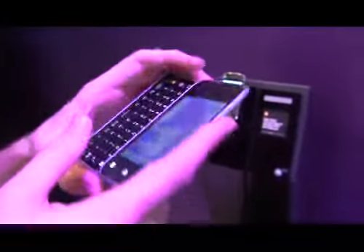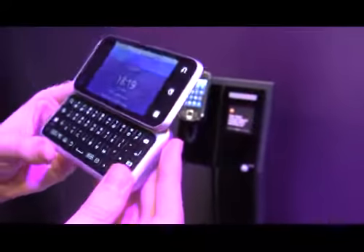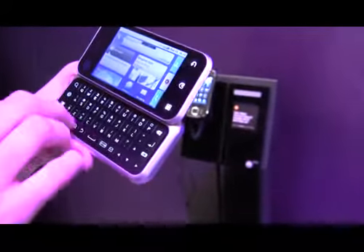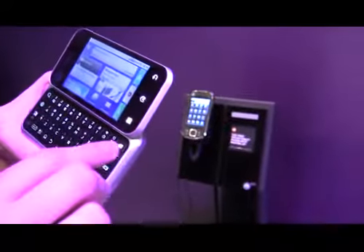It's called Backflip because it opens the other way you would think. So the keyboard lives on the back of the device when it's folded away. This way the keyboard is really big — it's not like a slider where you can only get half a keyboard. This is a full keyboard, and the keys are really big.